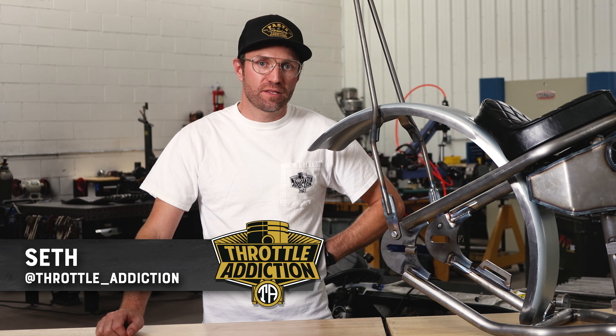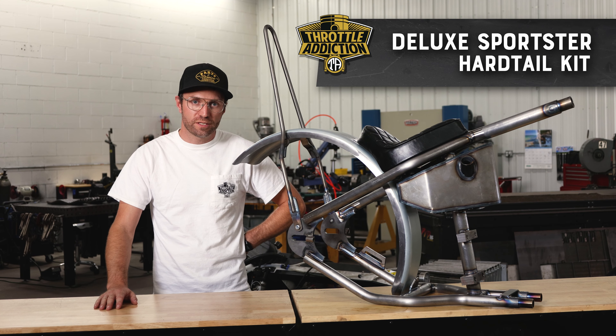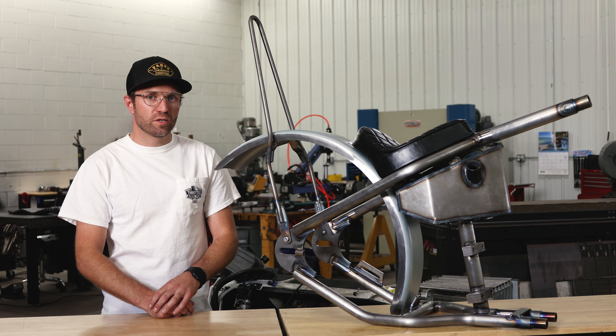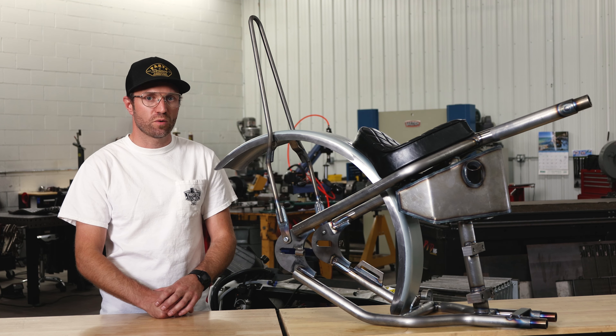What's up YouTube friends, Seth here with Throttle Addiction, and today we are going to be talking about our Deluxe Hardtail Kit — everything it entails, what it's about, where it's made, what it fits, all the goodies that go on. Stick around till the end of this video and we're gonna show off some of the customer builds that we've seen out in the wild, we've seen at shows, or that people have sent in to us to really show off their work.